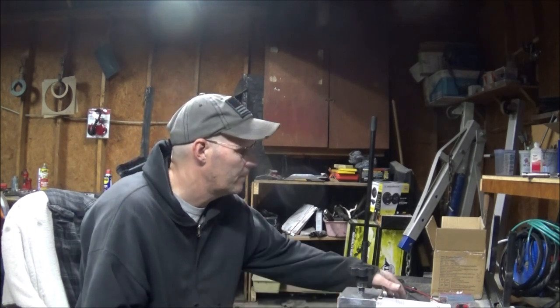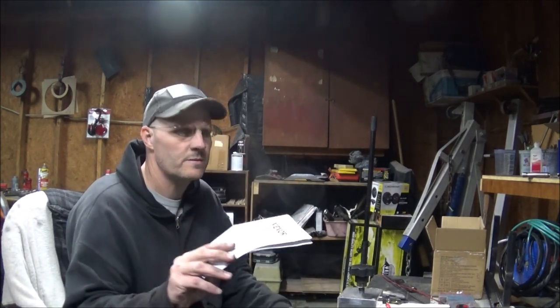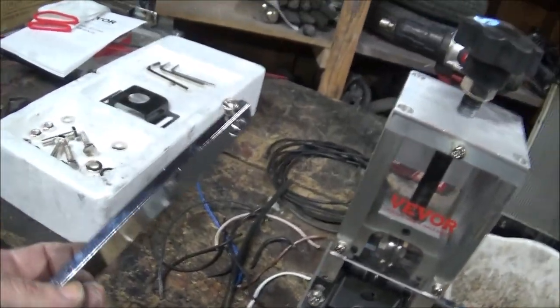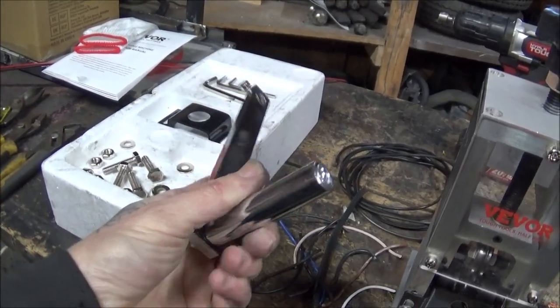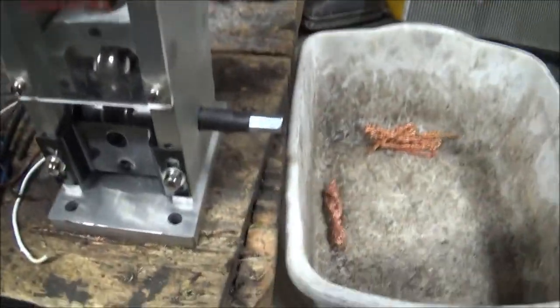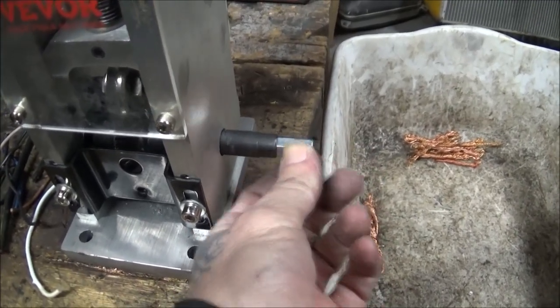It does 1.25 to 25 millimeter wire. It comes with your little instruction manual, and also a pair of gloves. It also comes with a really nice fancy chrome handled crank, which you can put on there if you want to hand crank, or you've got this little attachment that you just screw into the end.